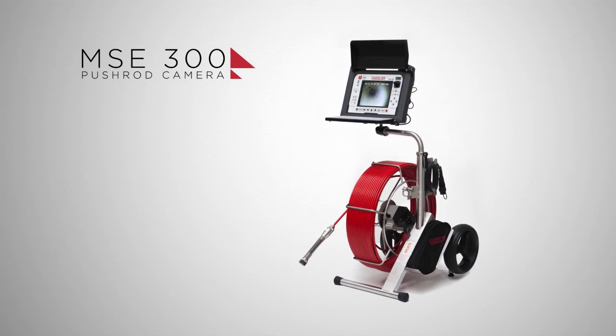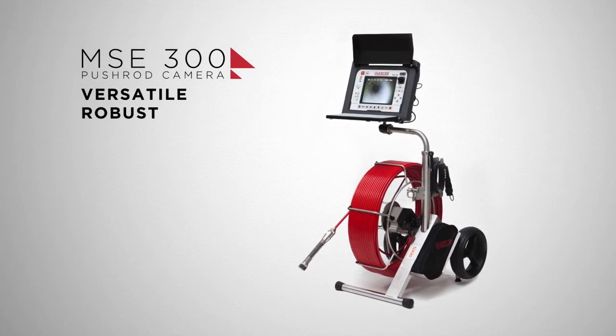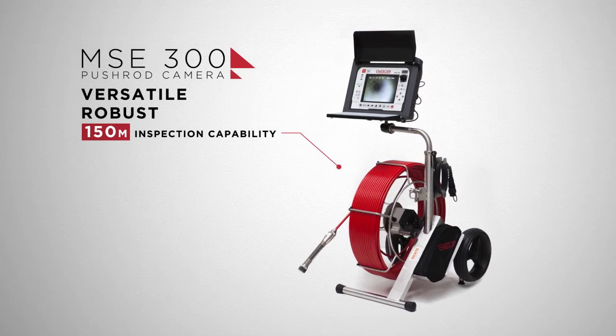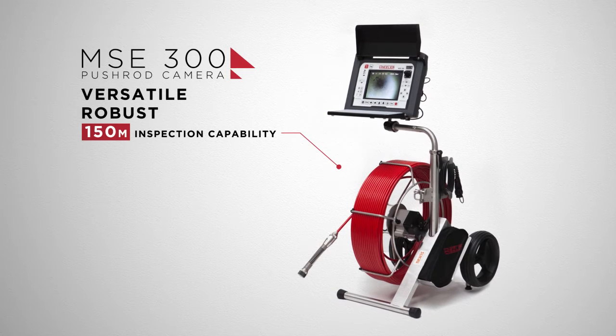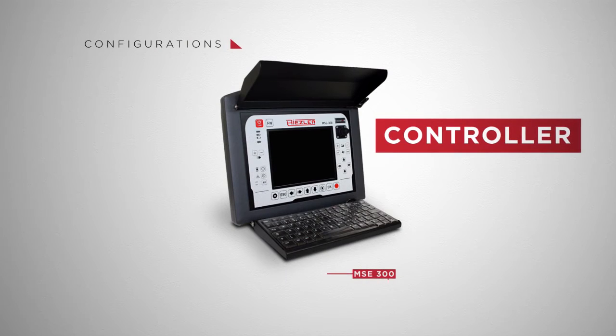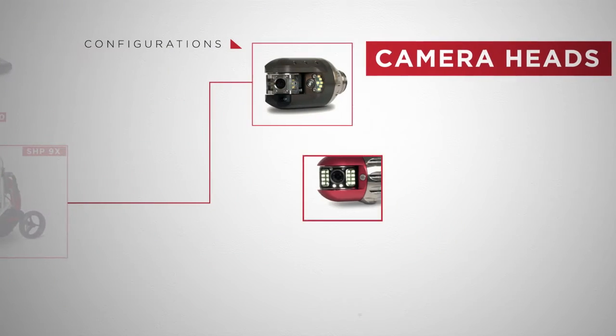The MSE 300 pushrod camera system from Rysler is versatile, robust, and capable of remote visual inspections of up to 150 meters. With a variety of configuration possibilities, it allows you to custom fit the device to your needs.